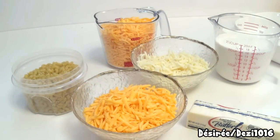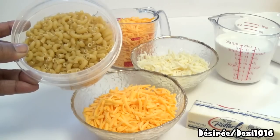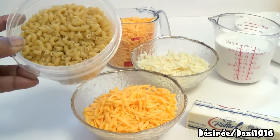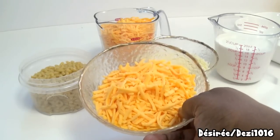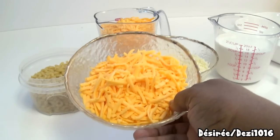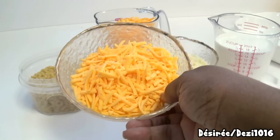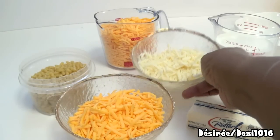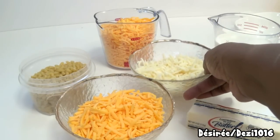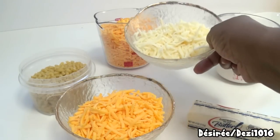I'm using small elbow macaroni. For cheese, I have cheddar — not sharp, a milder blend — and I'll also be using a little bit of mozzarella, about a cup. We don't need a lot of the mozzarella.